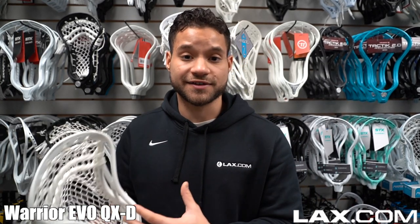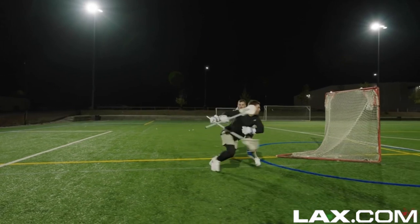Next, we have the Warrior Evo QX Defense. This head gets the nod for the most versatile defensive head. You can use this head at close D and LSM, but due to its shape, for short stick D mids, this is your best option.